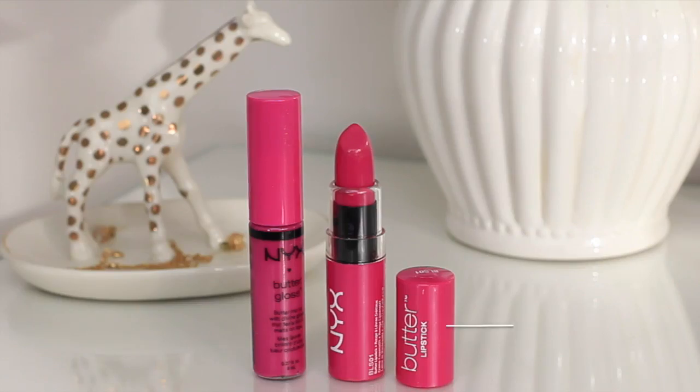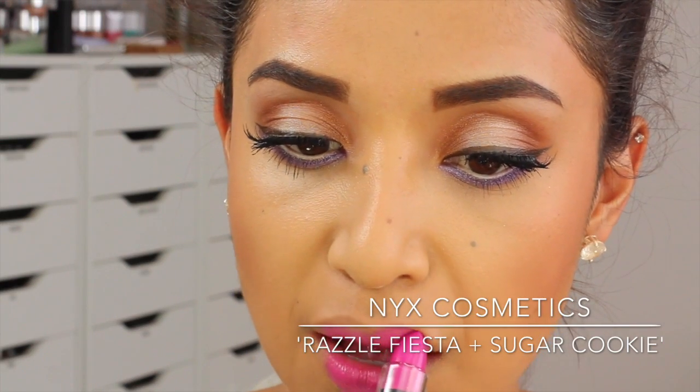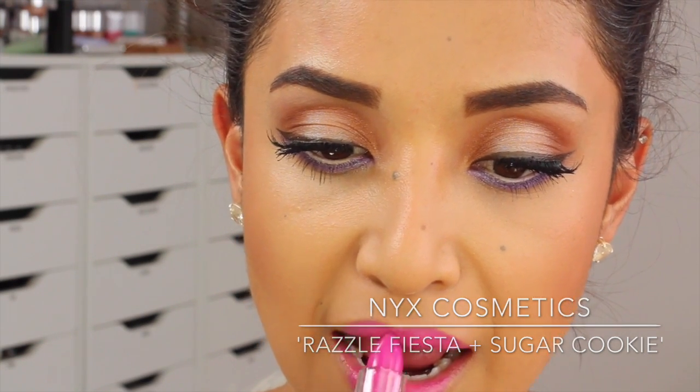For some reason I look really orange in this clip — I think it's because of the lighting. Anyway, for the lips I'm using a Razzle Fiesta Butter Lipstick from NYX — so buttery smooth. And I'm going to top it off with Sugar Cookie gloss. The butter lipstick already has a really nice finish, but the gloss just makes it a little bit more creamy and glossy. I just added a thin coat right on top of that.